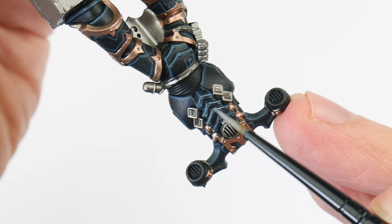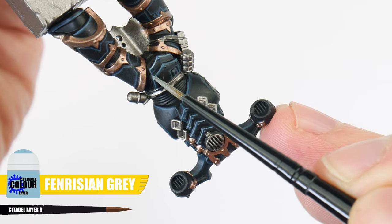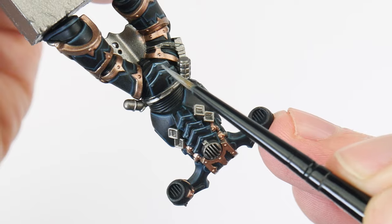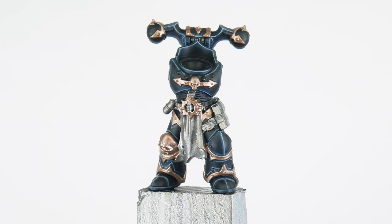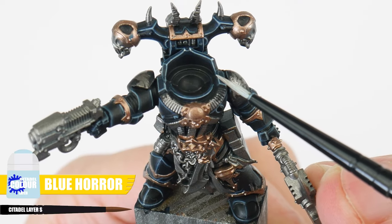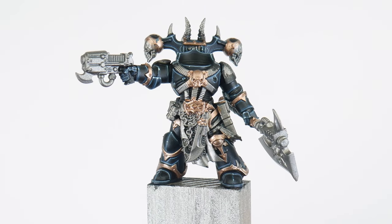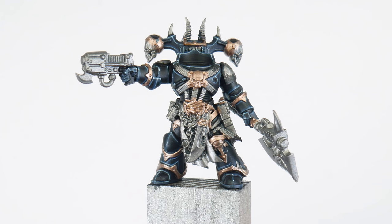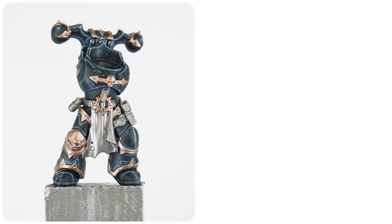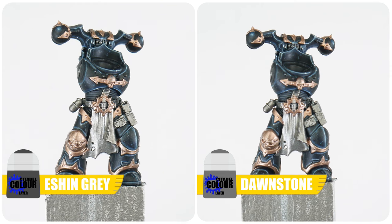Let's continue highlighting with a fine highlight using Fenrisian Grey, and we can use this to emphasise any areas and edges we want to be more prominent, bringing more attention to them. The last highlight we can do is a spot highlight, using Blue Horror to paint little dots on all the corners of the armour where light would be more focused. Now we're done with all those stages of highlighting, we also need to highlight the areas and the joints — starting with Eshin Grey for the raised ridges, then Dawn Stone for a finer highlight over this.